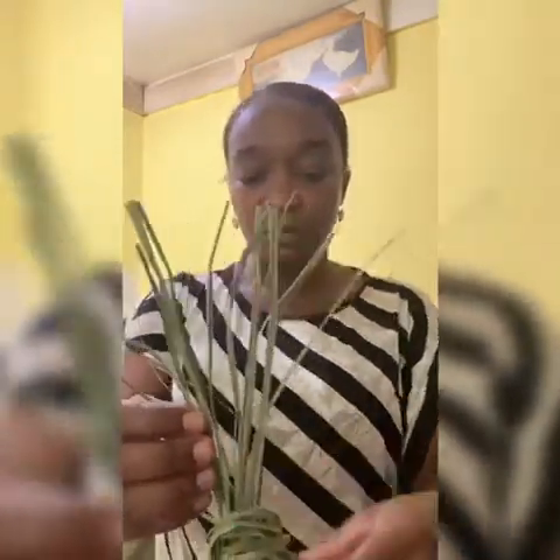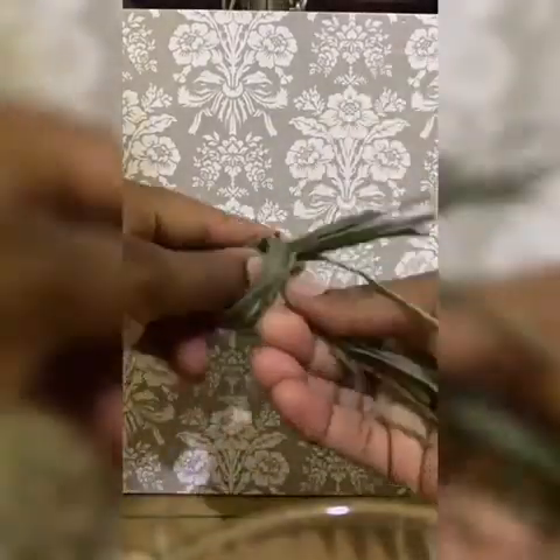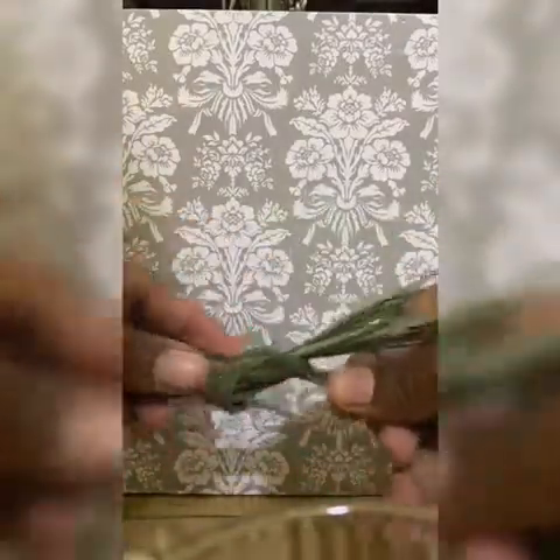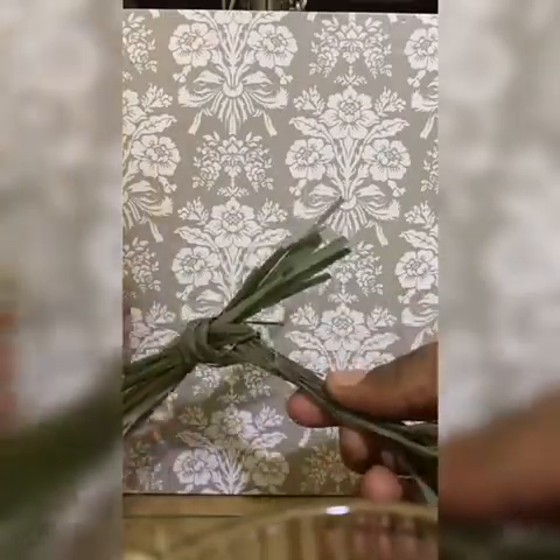Whichever herb you are using, ensure that you dry it before using it. This one was washed and air dried. To make lemongrass tea — which you can drink hot or as a cold beverage — you will need about two cups of water and two to three strands of lemongrass. Tie them together and put them in the pot and bring it to a boil.